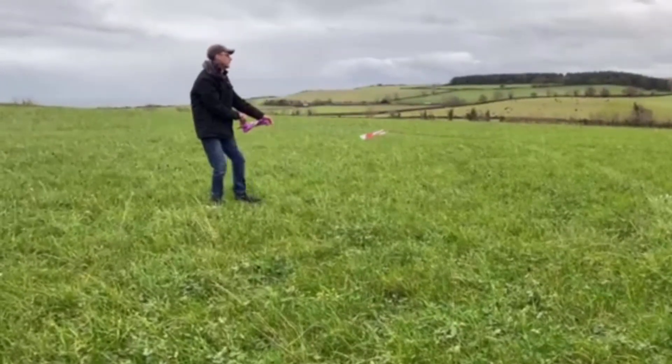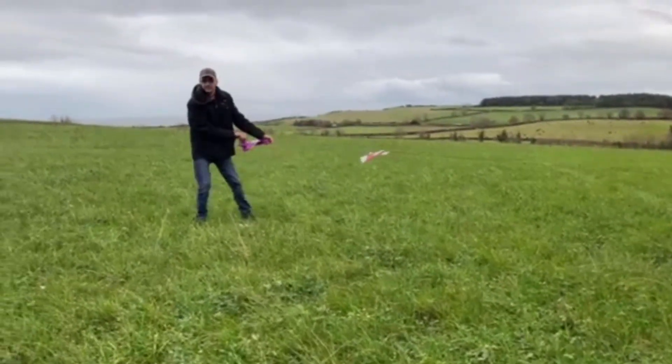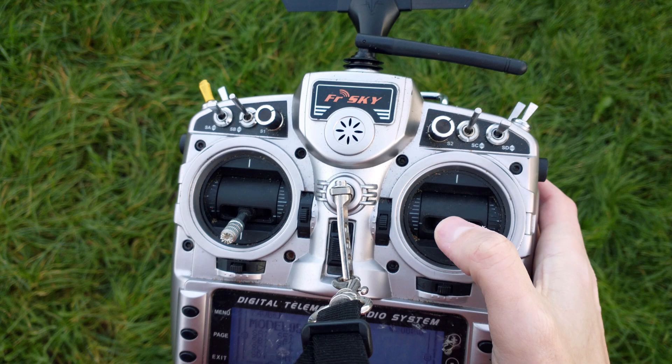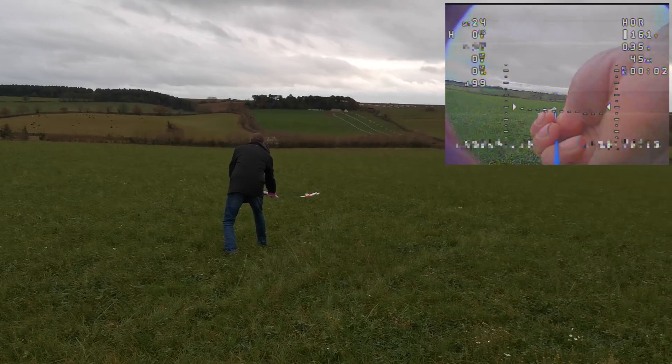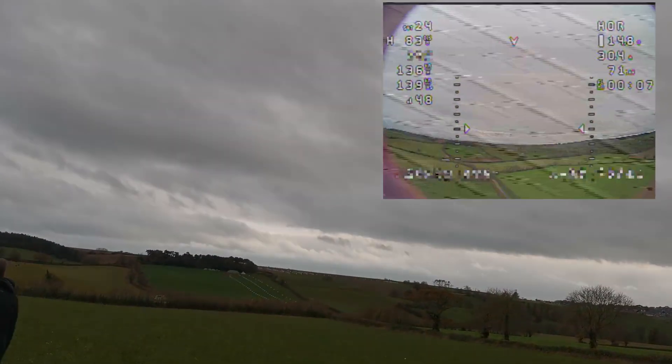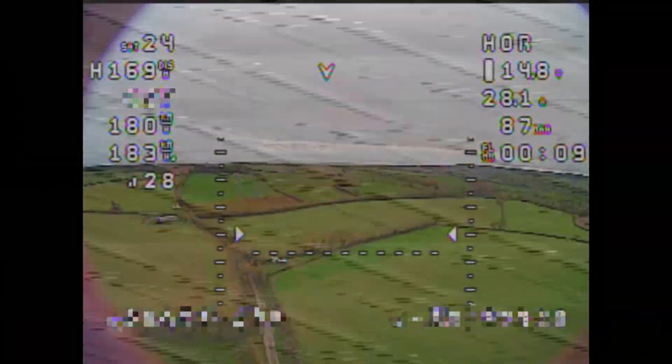Back to the field I headed, and this time when it came to launch, I decided to again try using the bungee. I did things a little differently — just before release, I pulled back on the pitch stick by about 25% to push the elevons up slightly and help the aircraft climb. As you can see, this approach worked, as the PERS was flawlessly catapulted into the air, after which I engaged the motor and began the flight. Once airborne, I was happy to see that the video transmitter was correctly broadcasting at full power, which meant I could fly the aircraft further without fear of losing the FPV picture.